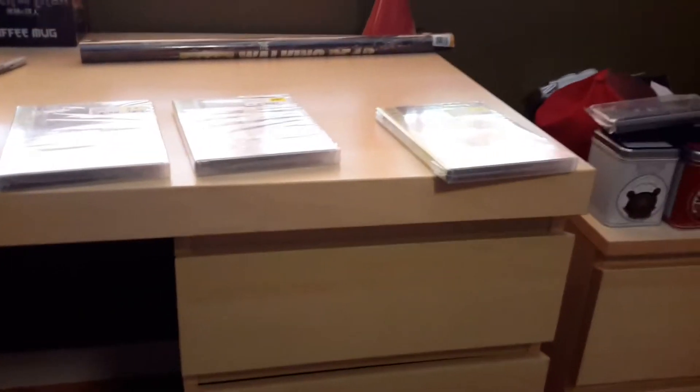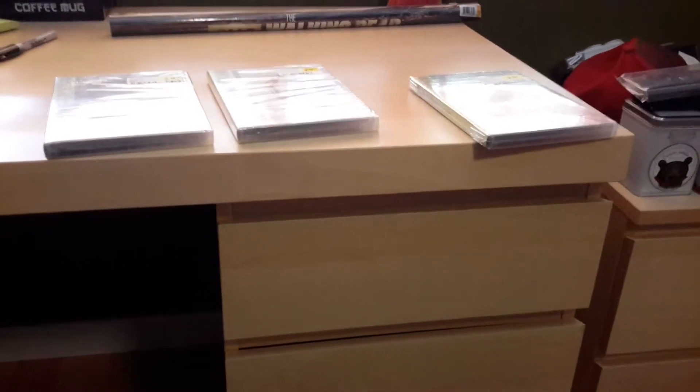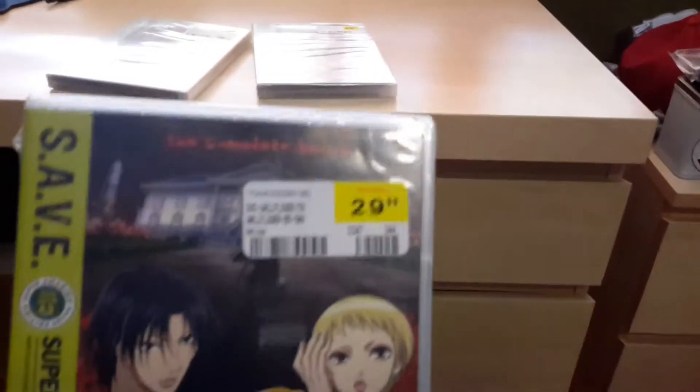What's up guys, this is SJ Unboxing here. This is my first unboxing video on this channel — I may have done unboxing videos elsewhere, but for this channel it's the first. Well, here we go!